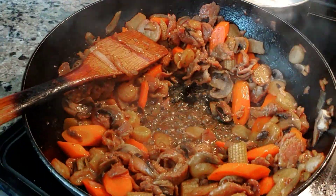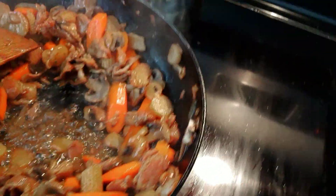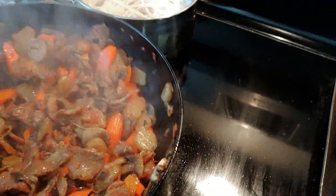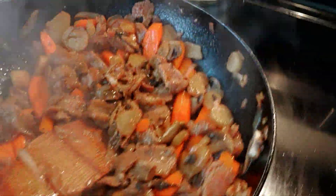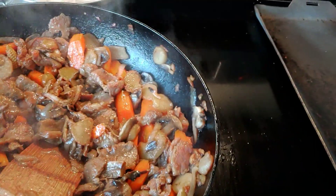Hi everyone! I cook in my Chinese food. You go to find the vegetables. It has some mushrooms, it has some carrots. Let me put baby corn.